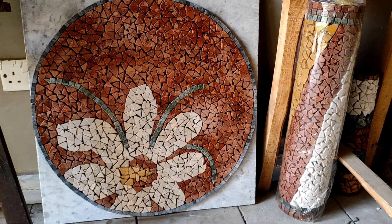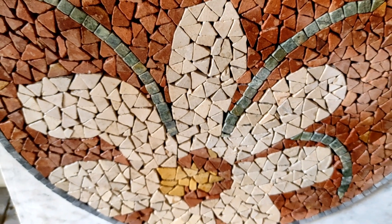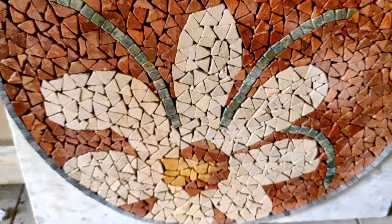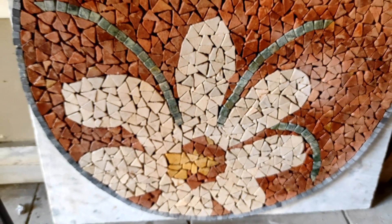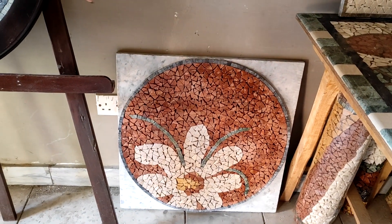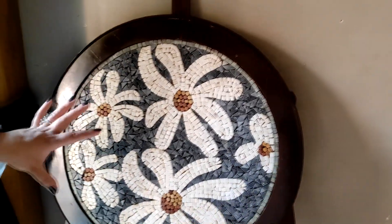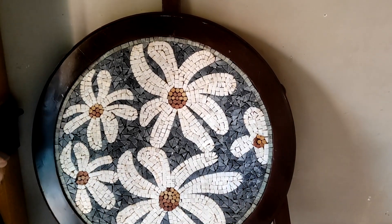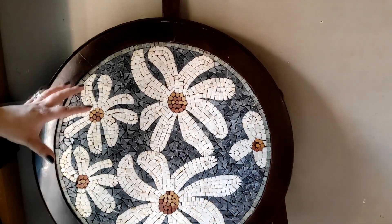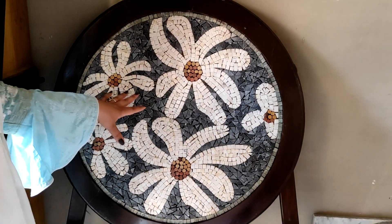This is also a table top in raw form — it has not been polished yet. We will put resin on it and then do the polishing, then it will be weatherproofed. If you want to put it on the floor, you can. This is for indoor use. There is a lot of detail work — these are all hand-crafted and made with natural colors.